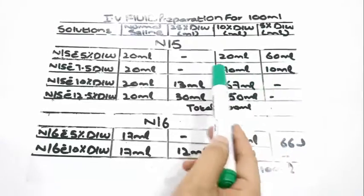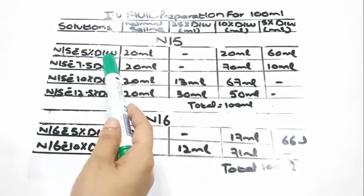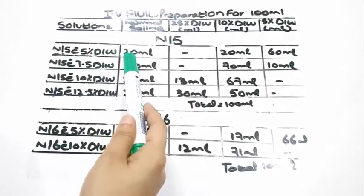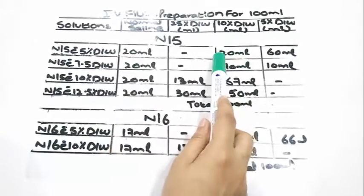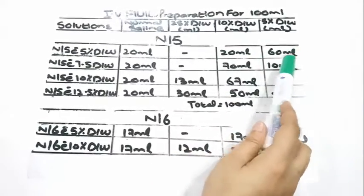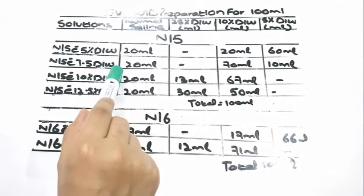IV fluid preparation for 100 ml solutions. To prepare N/5 with 5% dextrose water, we would require 20 ml of normal saline, 20 ml of 10% dextrose water, and 60 ml of 5% dextrose water, which equals 100 ml total.